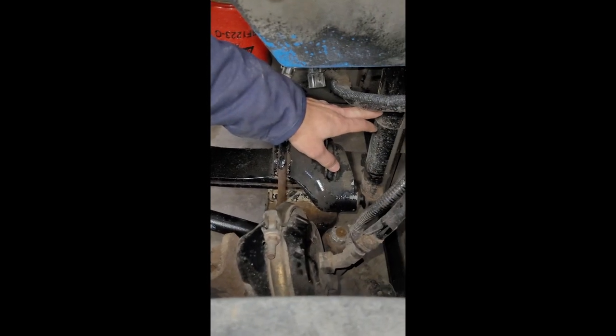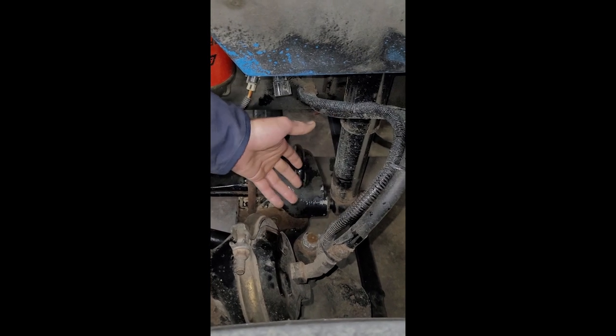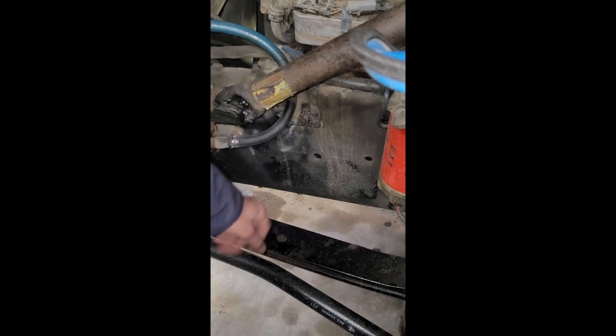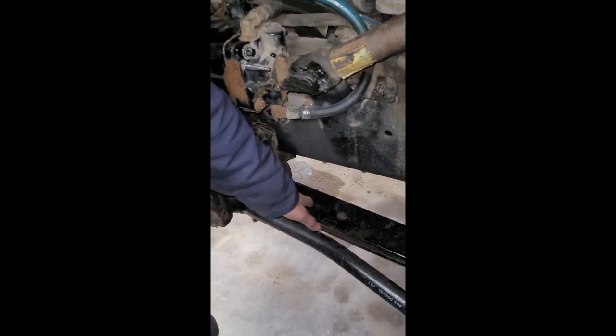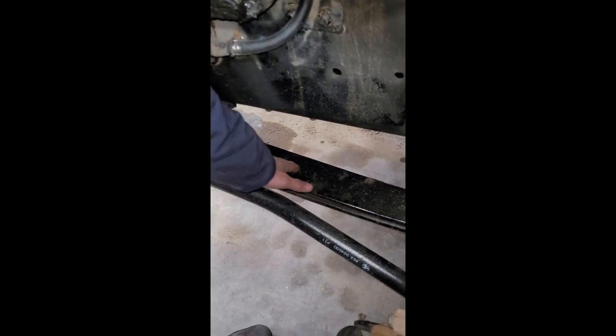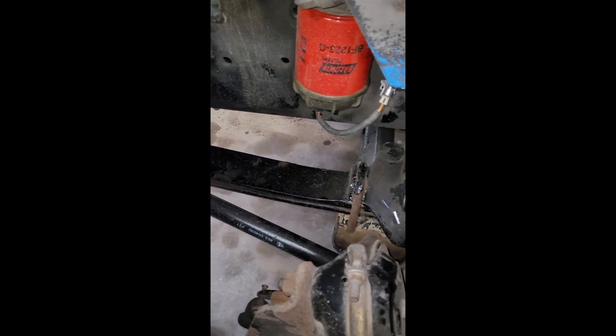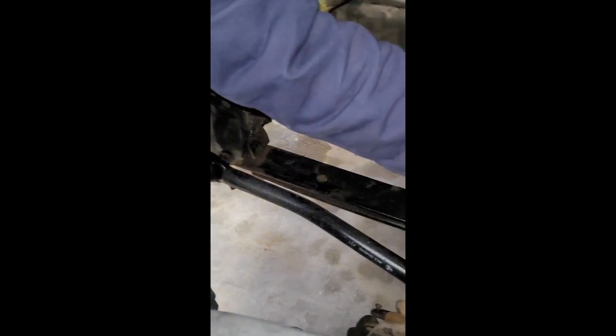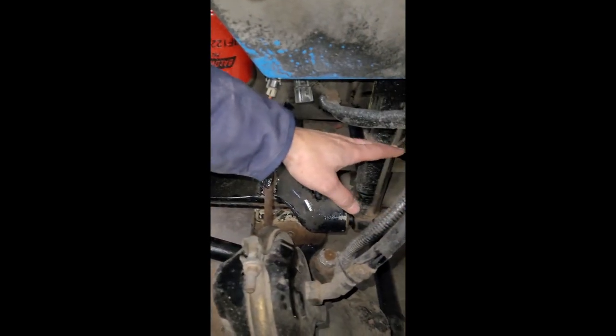I've got a shock that is properly secured, not cracked or broken, no illegal welds, and not leaking. My frame is properly secured, not cracked or broken, no illegal welds. My leaf spring is properly secured, not cracked or broken, no illegal welds — it's attached to the front of the frame with brackets, nuts and bolts; to the rear of the frame with brackets, nuts and bolts; and to the middle of the axle with U-bolts and nuts.